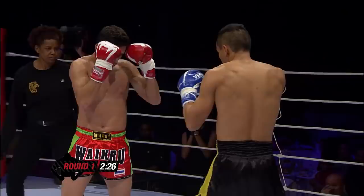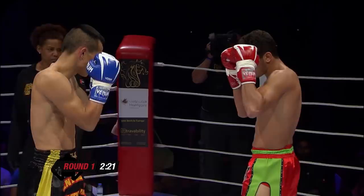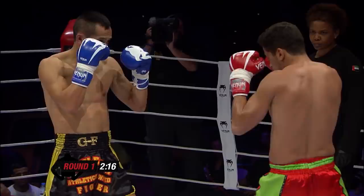Beautiful off the lead — I love that one. You can kick off your lead leg with no effort. Wow, how fast he is.